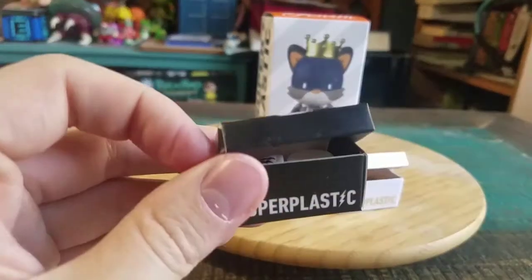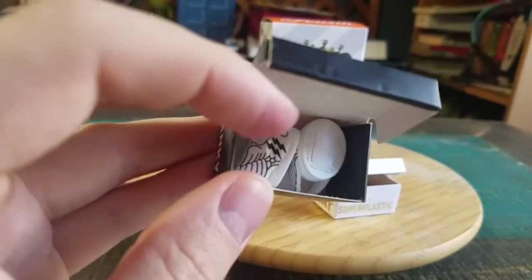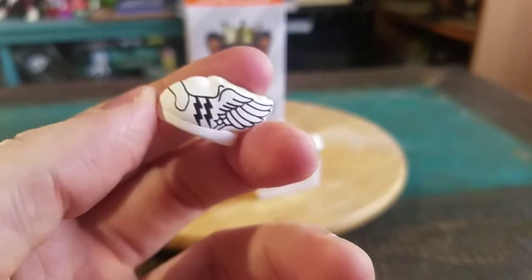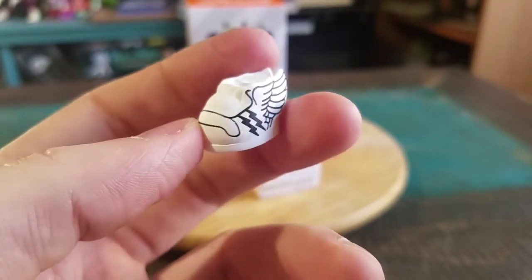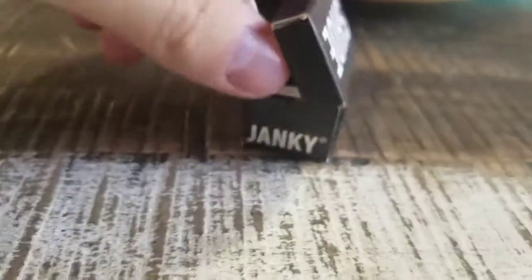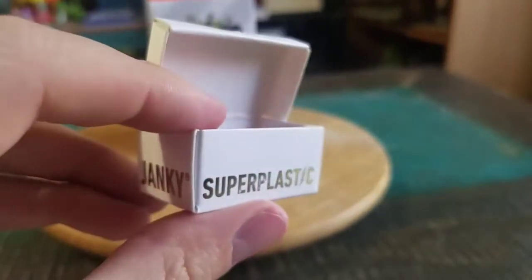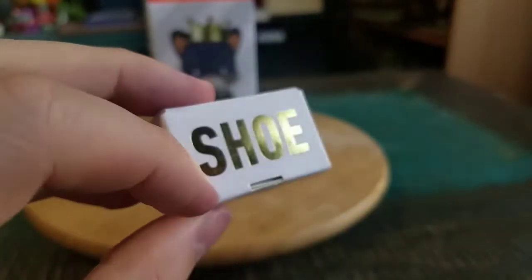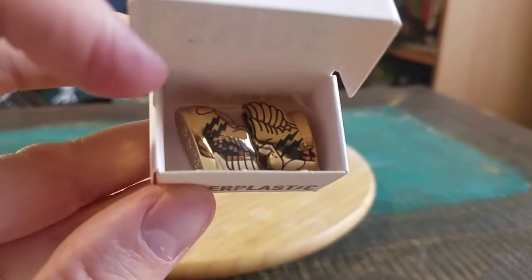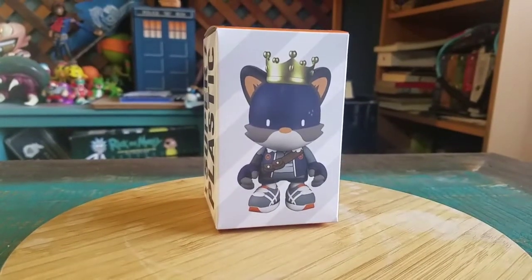First off, some of the Kickstarter exclusives — you got these little flyers. You can put these on other Jankies themselves. You can see the wings; they got the Super Plastic logo there. So both of those little kicks. And then over here you can see that little gold paint — it's gold flyers. The exact same thing with those two, but they're gold. So three little shoe pairs like that.